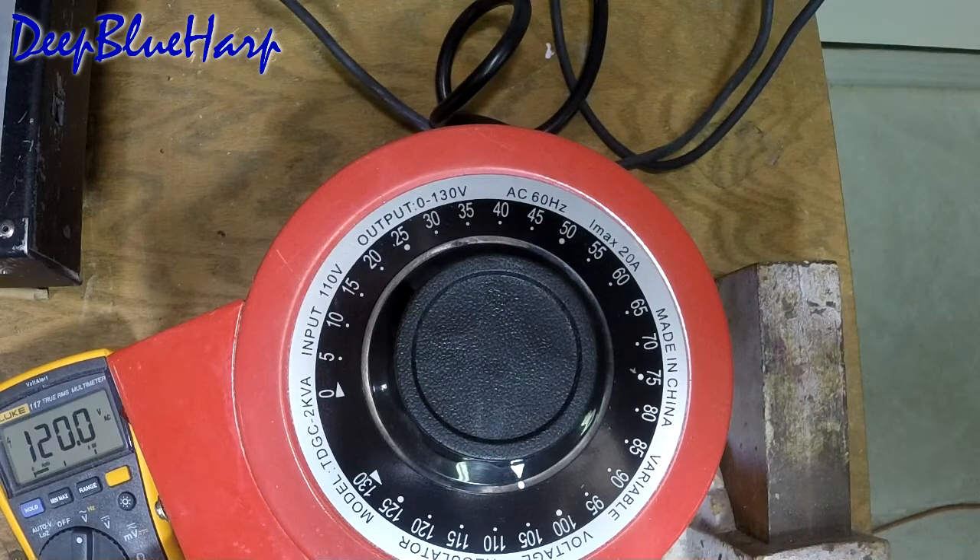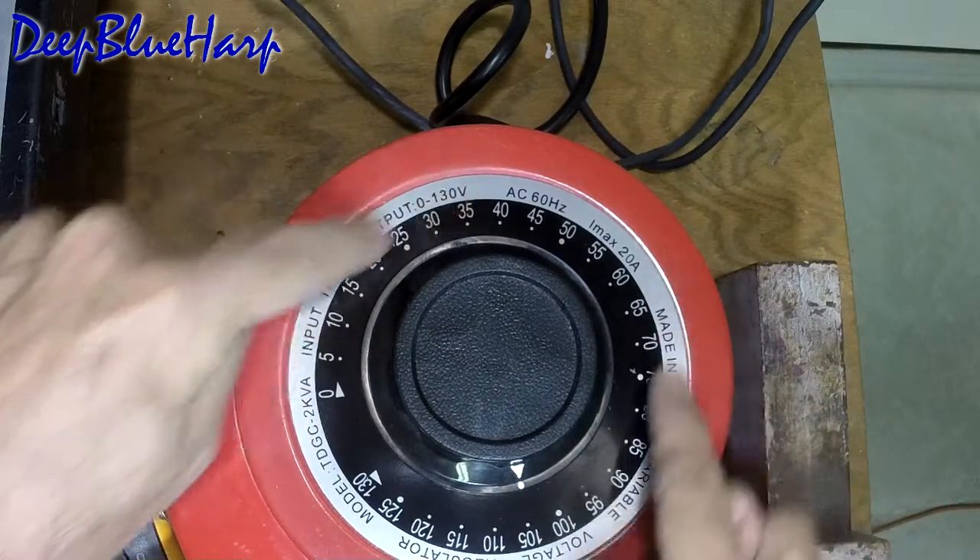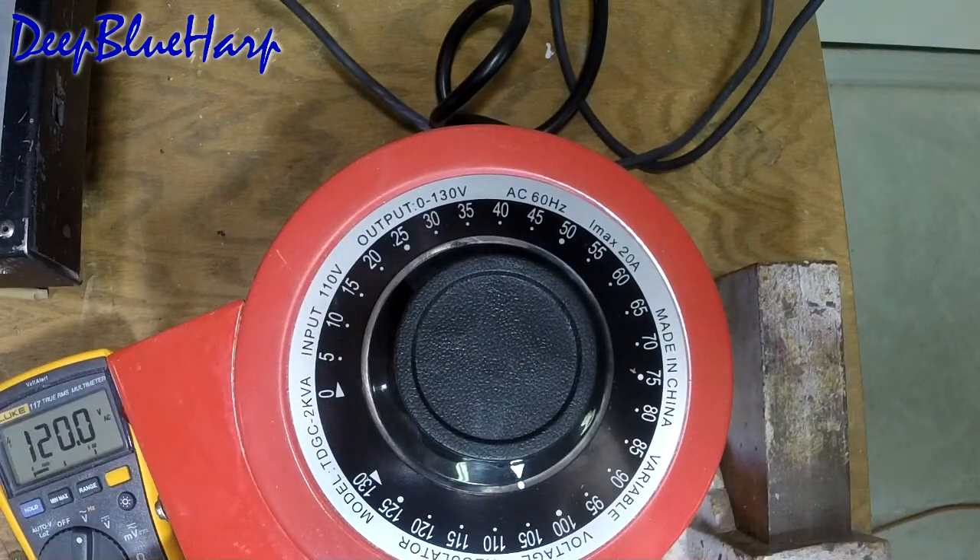The first thing you need to know about Variacs when you buy them is they're not linear on the scale. This nameplate is completely wrong. Currently I have it set for 105 volts AC on their nameplate, but I'm reading 120 volts on the output. This is plugged into 120 — I should read 120 at 120, but that's not how they have this set up. The tap they have inside on the coil, which sets this point, is set incorrectly.